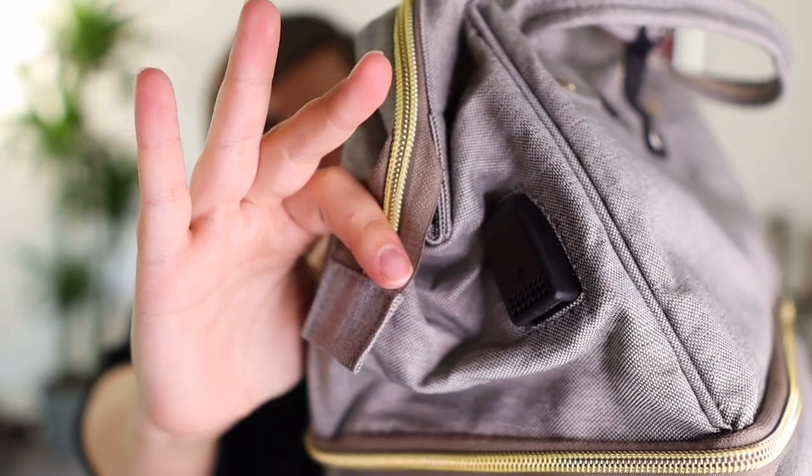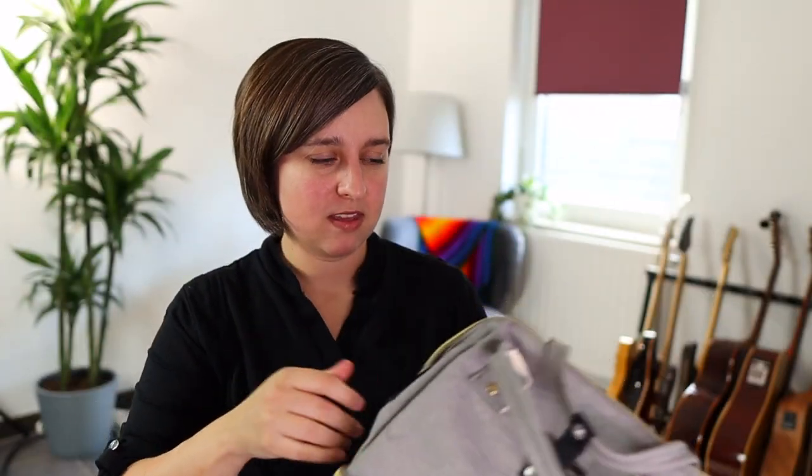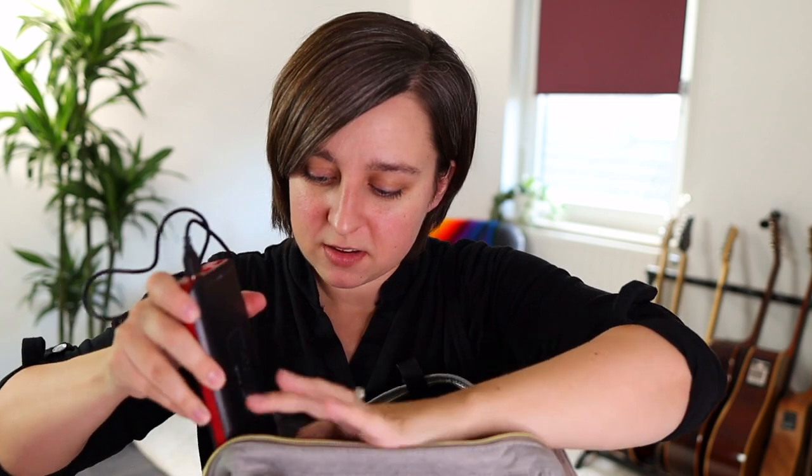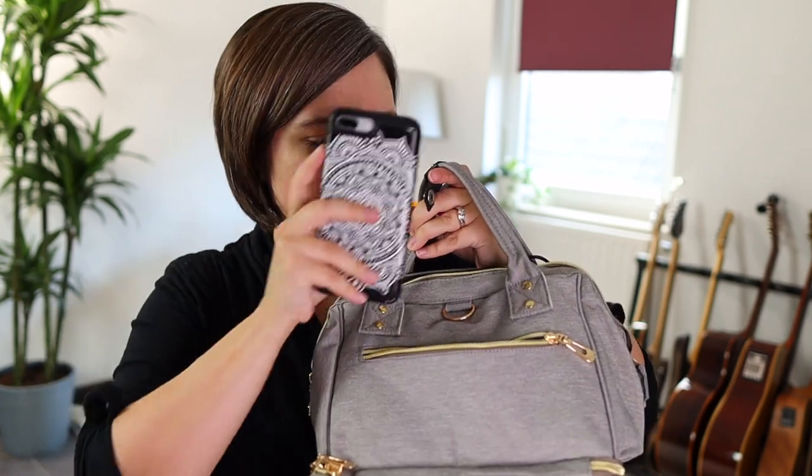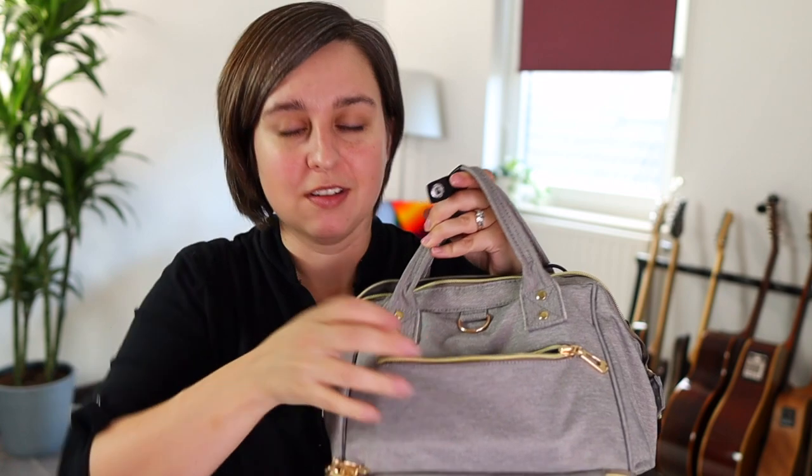Look at this little charger on the side — it's like a USB thing. I would get a power brick like this and plug it in, and then you could charge something from the outside. You could charge your Elvie or your phone. That's cool — this bag wins the day! Also a tiny pocket where you could put your phone — yep, a big phone fits in there. That's the winner.